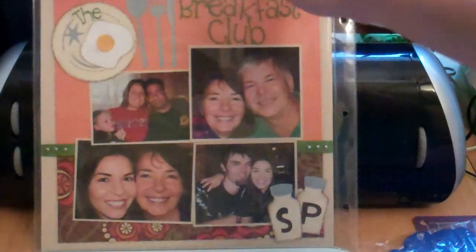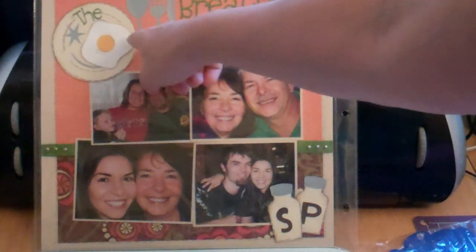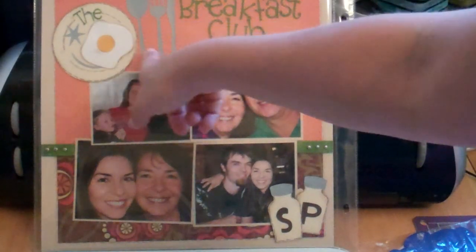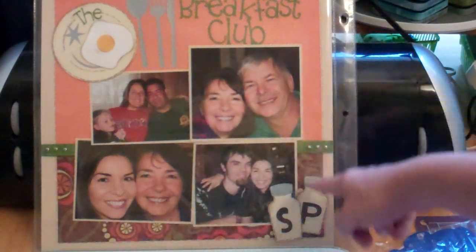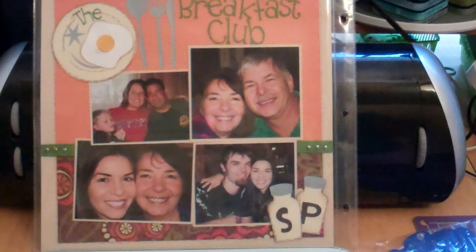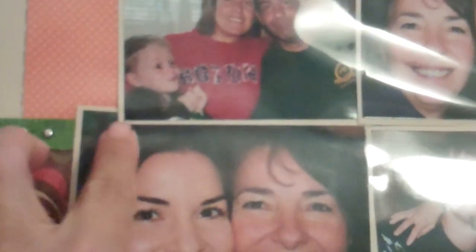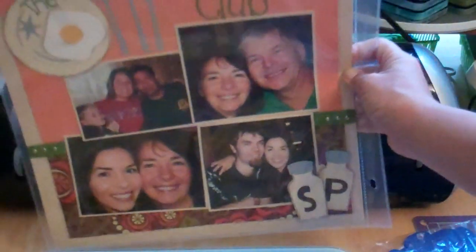This one I really love — the colors and the way I laid the photos out. Everything came from From My Kitchen. I cut out the word 'the' and then 'Breakfast Club' — they're not welded or anything. The salt and pepper shaker came from From My Kitchen as well. I added a little strip of green Coordinations paper and some little brads, plus glossy accents to the middle of the egg — cute.